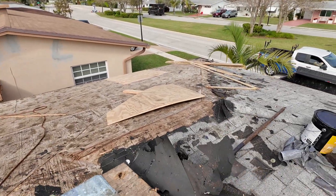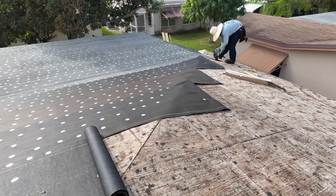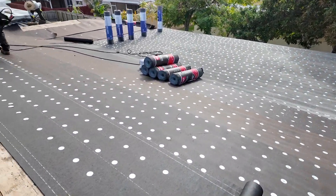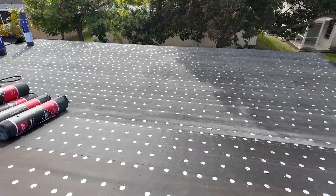So here we got the roof taken down to the wood deck. Over here we already started the tin tag, and the flat roof here has already been done.